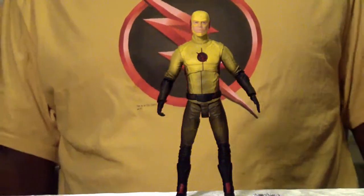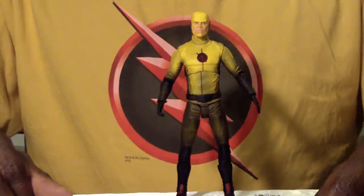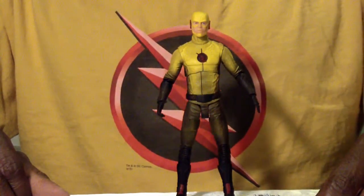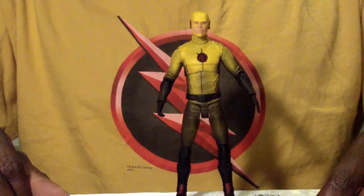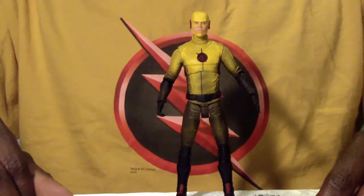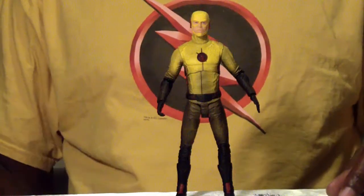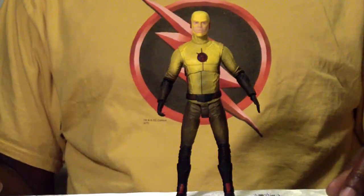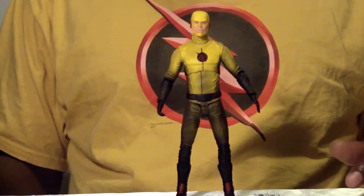Let us know what's going on — why is it not coming out? Reverse Flash came out this past Wednesday and should be available at comic shops and specialty stores where you get these collectible figures. If you're a fan of the Flash TV show, I do recommend getting him because there are more figures coming down the line.